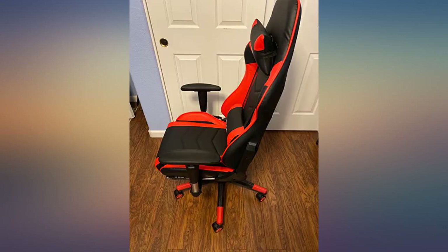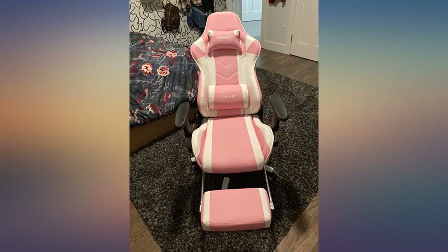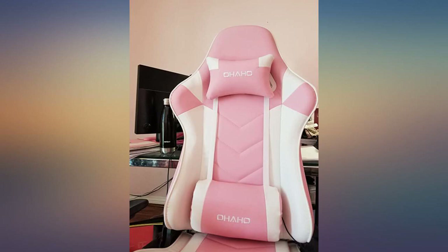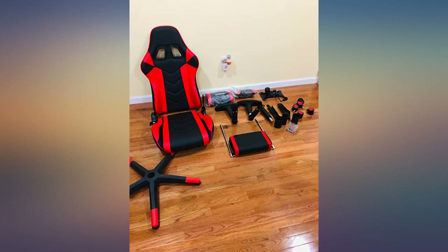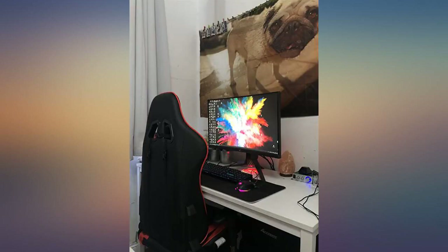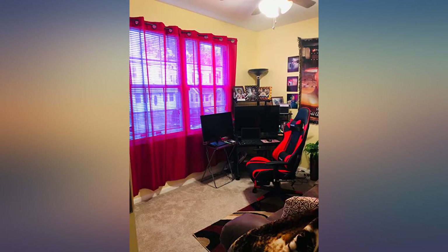It was $159.99, but I paid $179.99 so that I could receive it faster. Highly recommended. I am very satisfied with the computer gaming chair. Amazing quality. Surprised at the value for the money so far. Easy assembly. Well packaged.